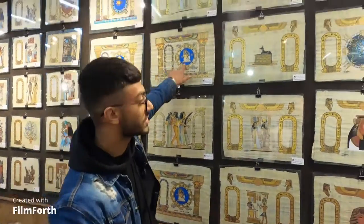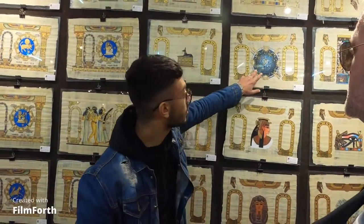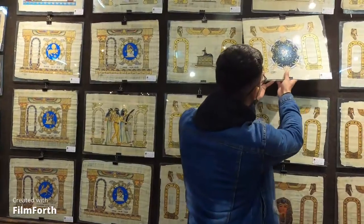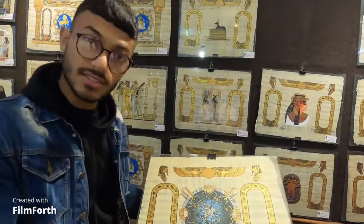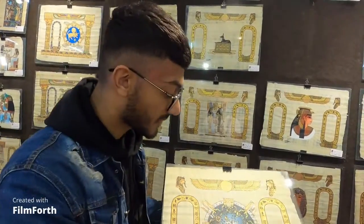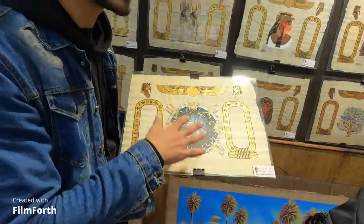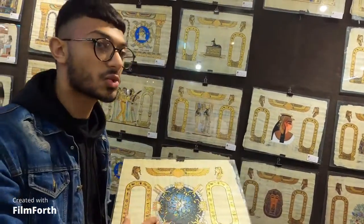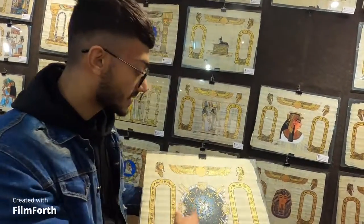We can see zodiac signs, we can see a new piece — do you know what it is? I'm going to explain: this is the first calendar in all the world. It has not just time, not just months or years — it has seasons, and even zodiac signs. It was civilized enough to make the first calendar in the world.